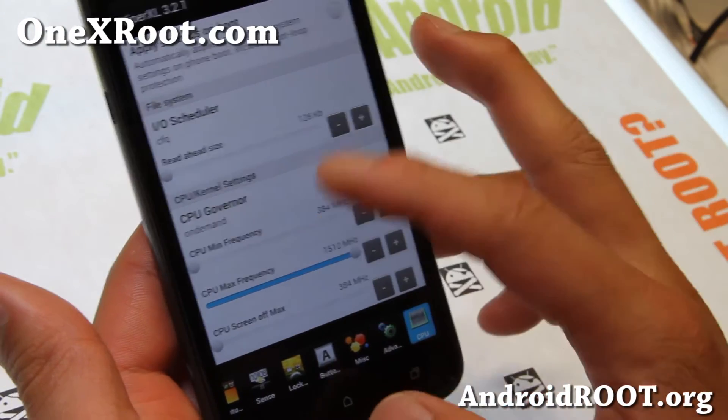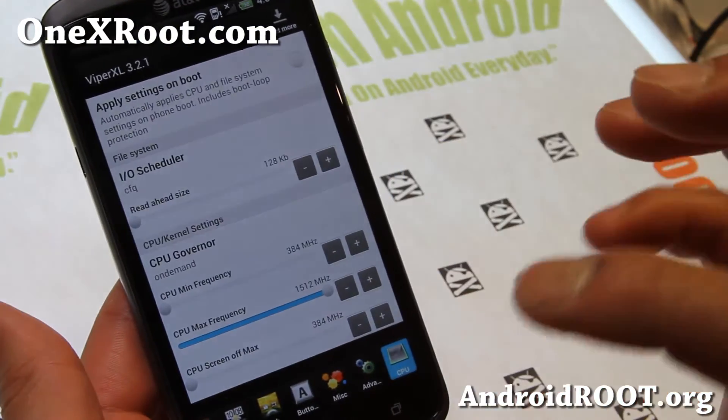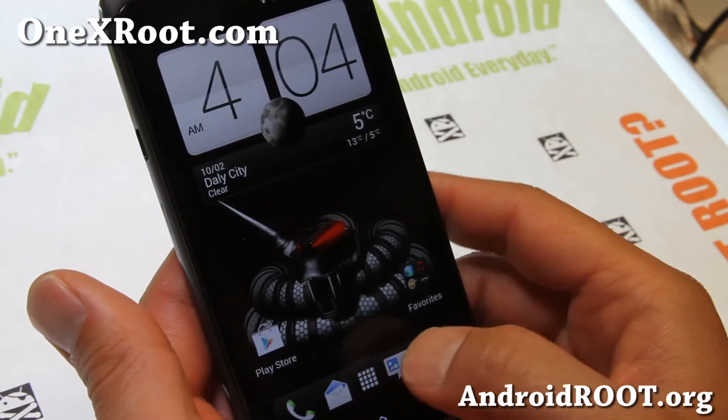You can mess with the CPU here. Now this one does not have an overclocked kernel, but you can install a sense kernel that's overclockable and overclocked. But overall, very, very nice ROM.